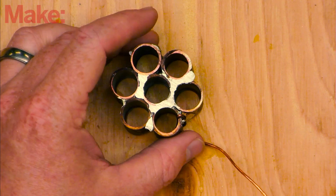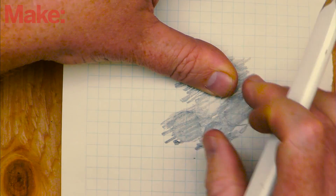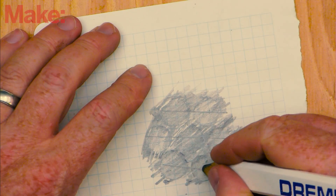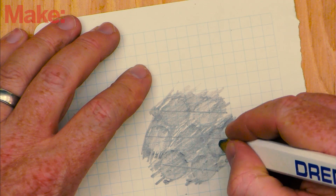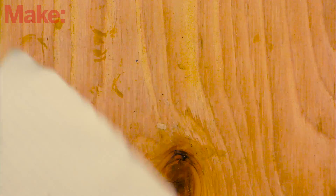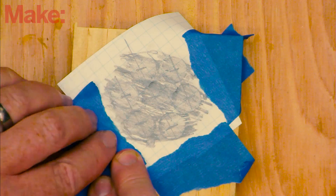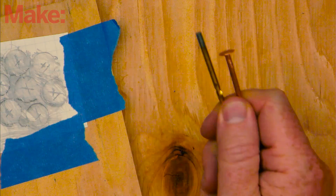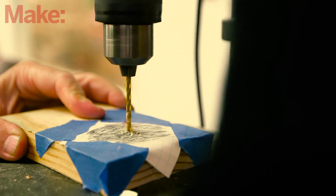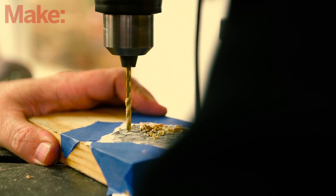Place a small scrap of paper over the coupling and use a pencil with light pressure to get a rubbing impression of the coupling. Use a ruler to find the center of all seven circles and clearly mark it with the pencil. We'll use this as a drilling template for the cathode tower. Cut out only what you'll need of the rubbing and attach it to a piece of wood using tape. Using a drill bit that matches the diameter of your nails, drill holes into each of the centers that you marked.